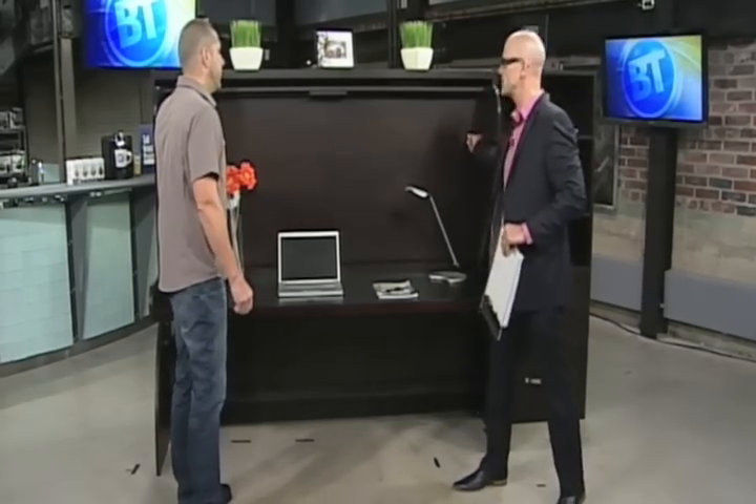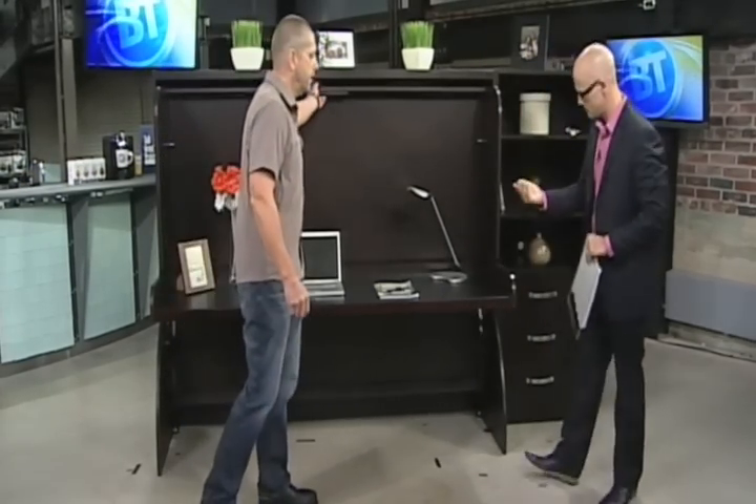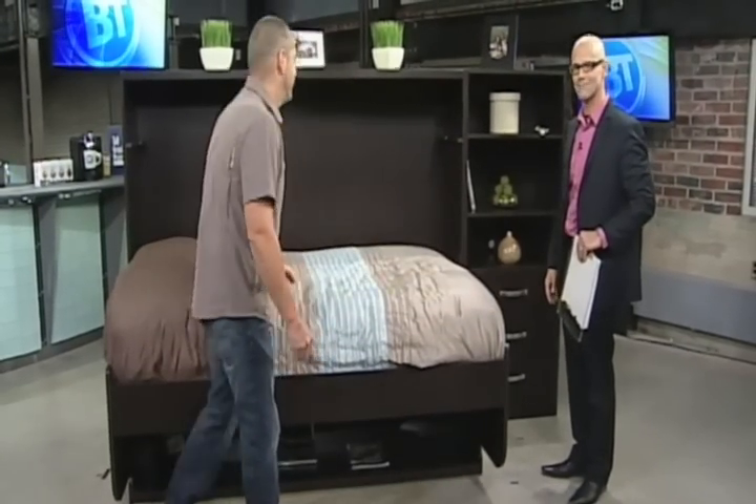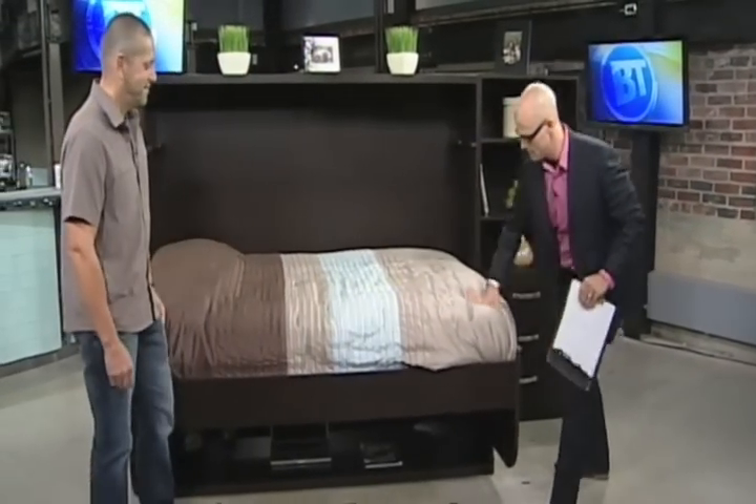Alright, so there's a pin on either side — pull the two pins. There's a handle in the middle and it's very easy to just pull it down, and now you have a bed. Simple as that. And it's going to take all the weight I need.